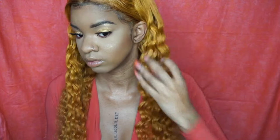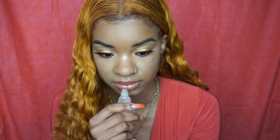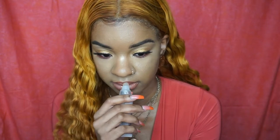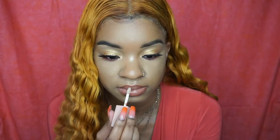I put some water and mousse on the top of my hair to slick it down a little bit. This is a clear beauty supply lip gloss that I'm obsessed with — it's my favorite and it's like 99 cents.